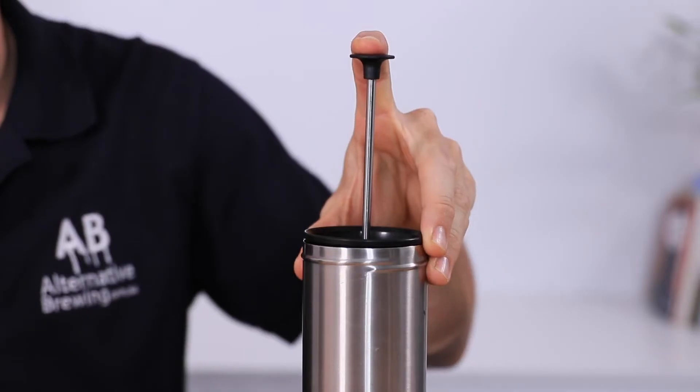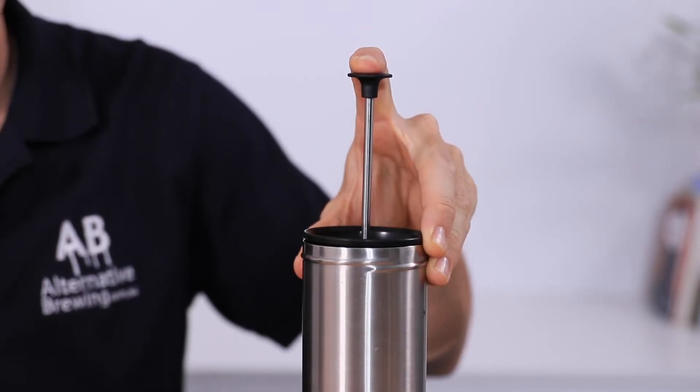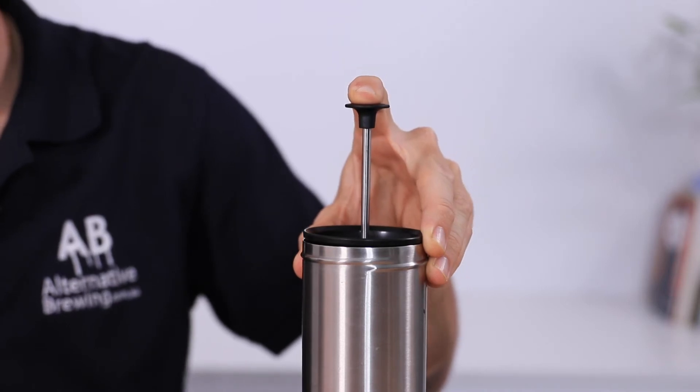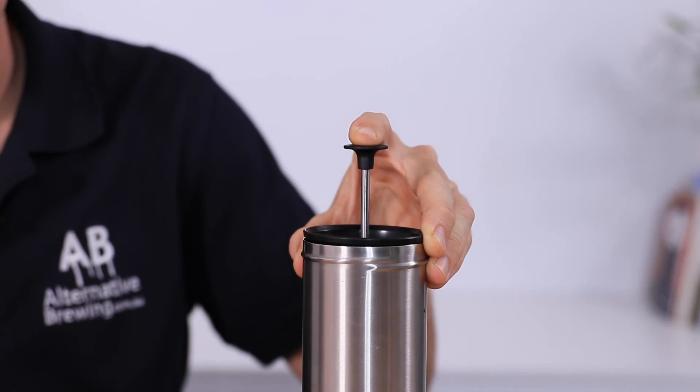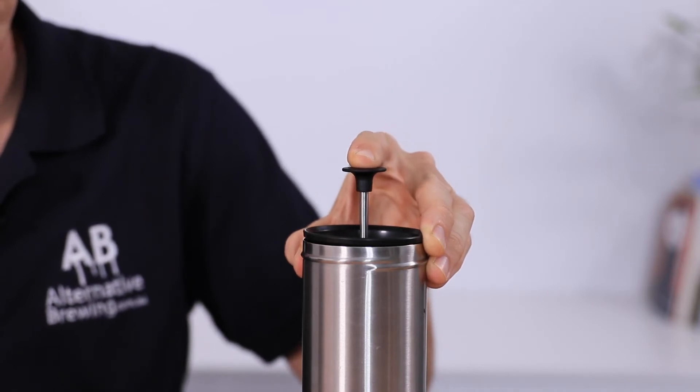With the four minutes being up, I'm just going to slowly begin pressing down the plunger. With any plunger style brewing, slower is always best to get better results from the filter. If you press too fast it's only going to mess up the filtration and you'll end up getting grinds in your cup.